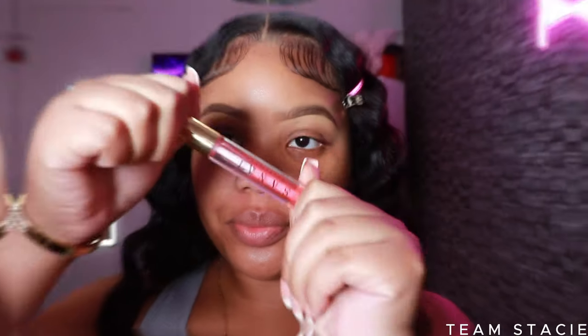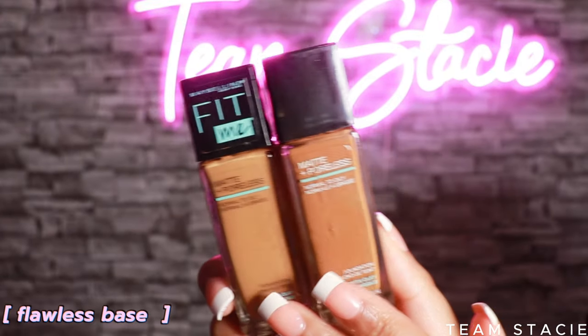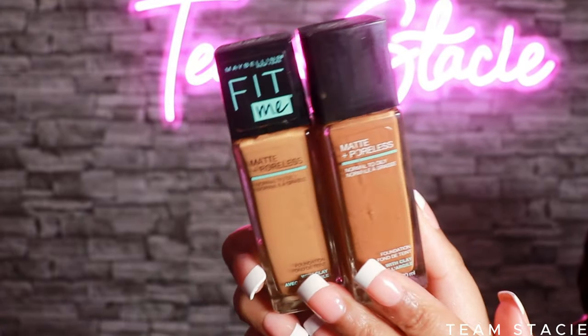This is optional, but all it-girls have juicy lips. If you don't want injections, use your favorite lip plumper. My favorite is from Sine Cosmetics. I put that on and then we're jumping into foundation.